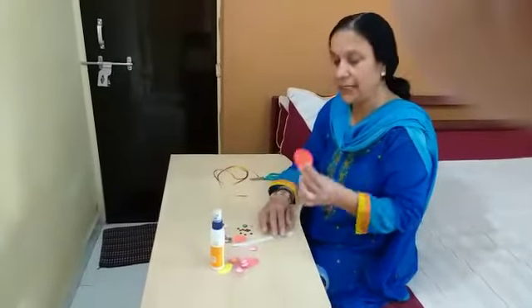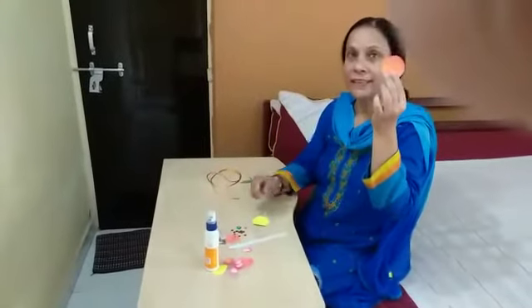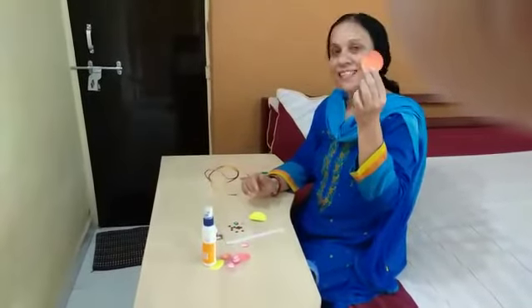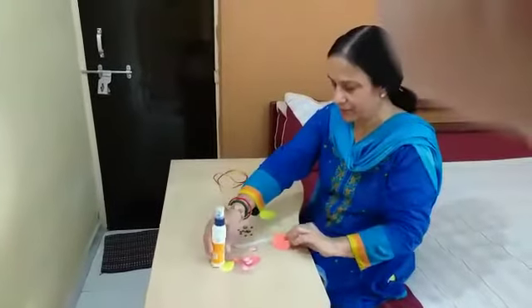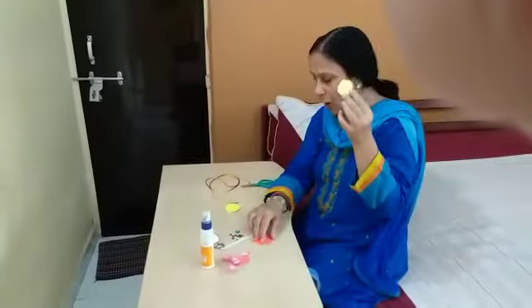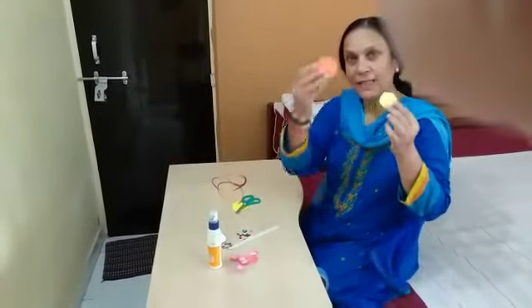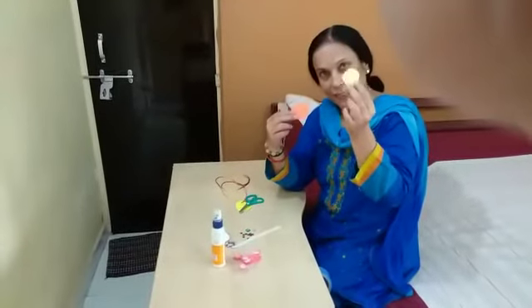So what I have done — I have taken a paper and I have cut it in a shape of a circle. Then I have taken a small circle. This is a big circle. This is a small circle.